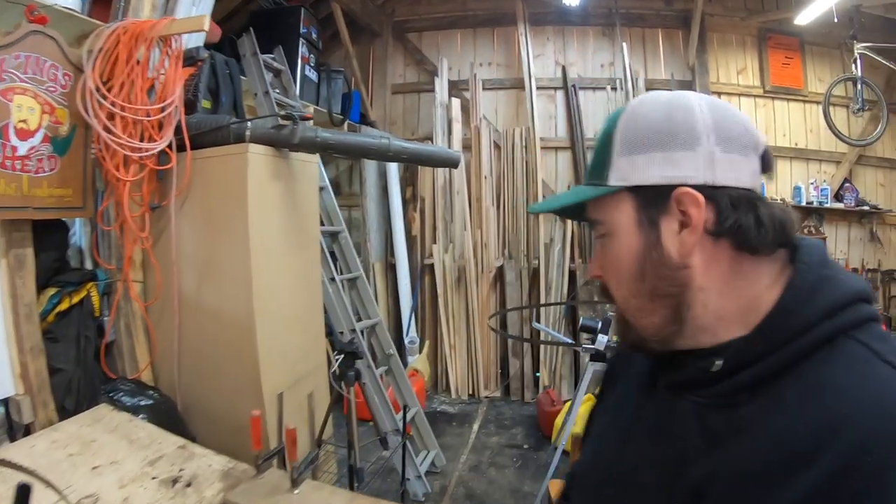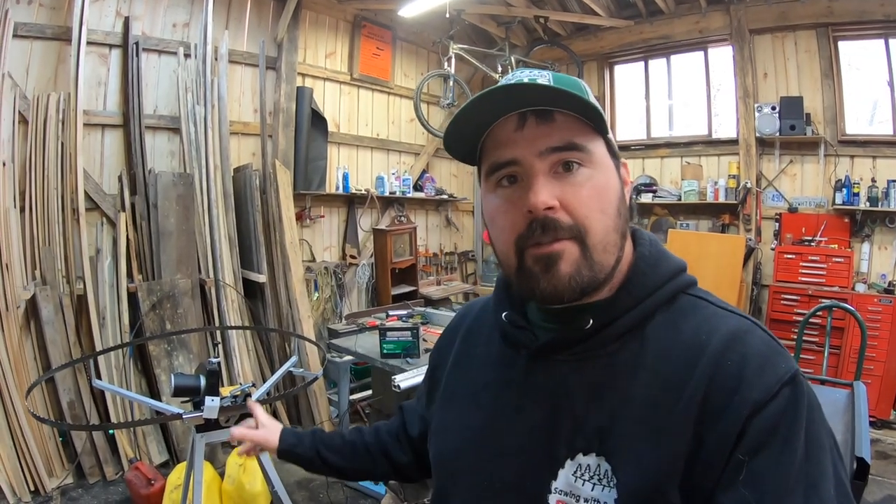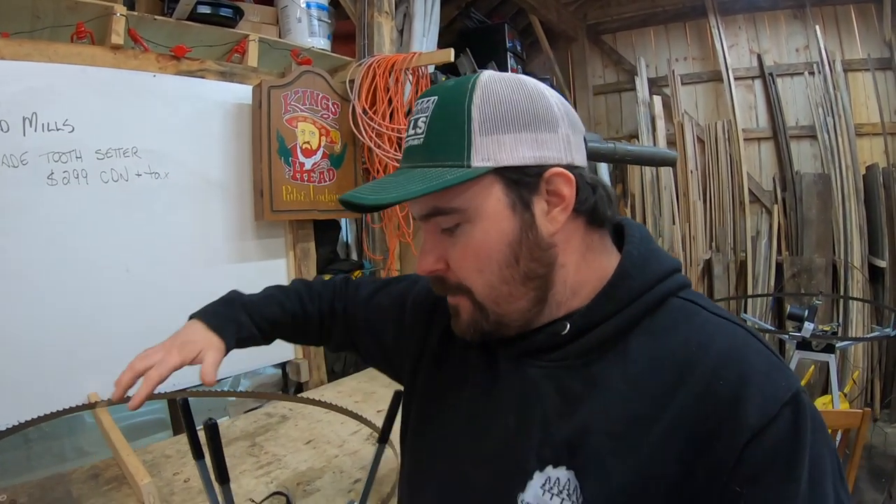That's going to do it for me today. I'm going to finish up this blade, then I've got a few more to do, and before long I'll be putting them back on the sawmill to see how they work. Next time come on back — I'm going to show you my first experiences with the Grind Luxe 4000, the new Woodland Mills sawmill blade sharpener. I'll show you how it goes together very well with that setter and share what I've learned in the first month of using it. Thanks for watching — if you have any questions, comments, or tips about your experience with this setter, I'd be happy to hear it.